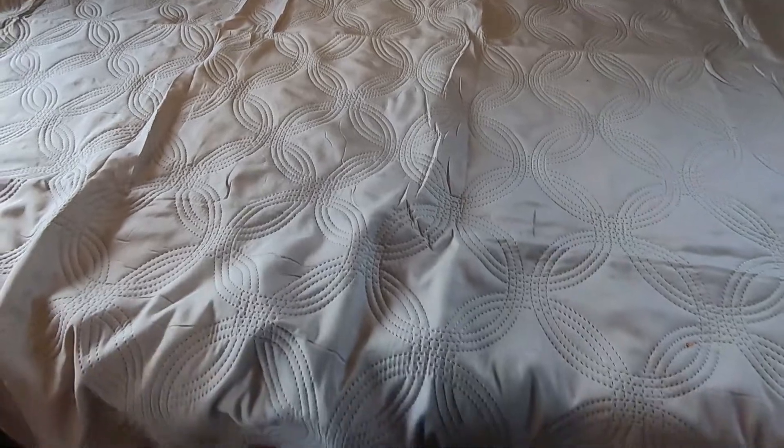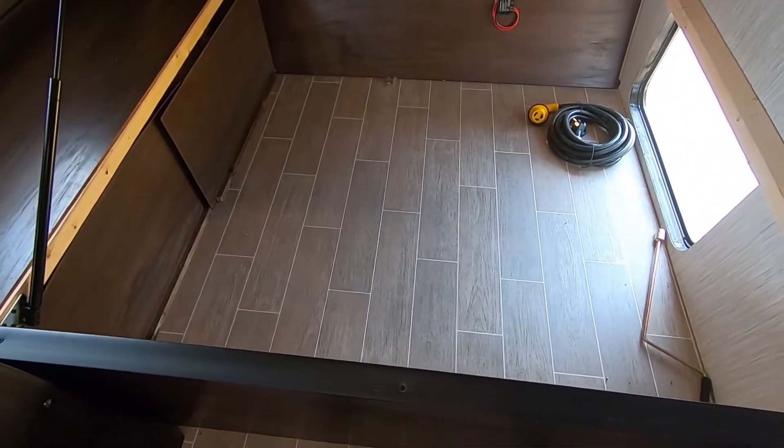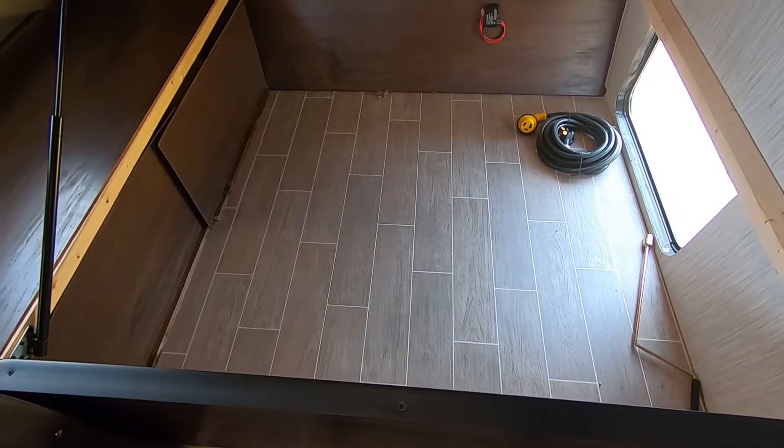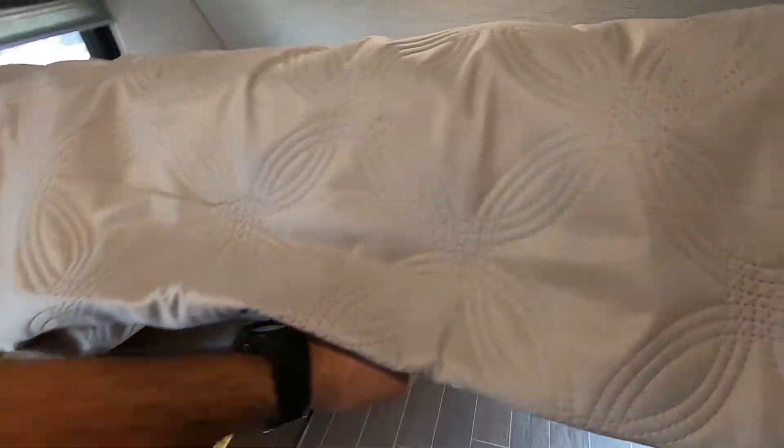Here on the camper queen bed, we have storage. Lift this up and this is the same storage as the outside, but you have very easy access. If it's raining or cold outside and you need to get to it, you can just lift the bed and get to it nice and easy.